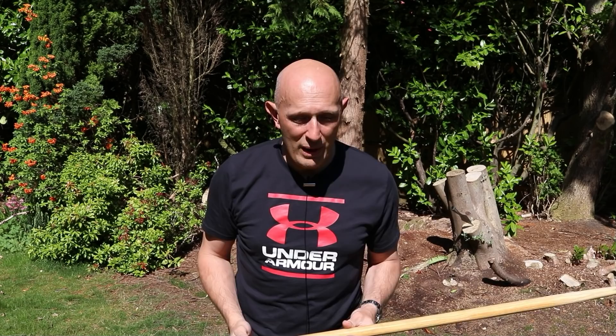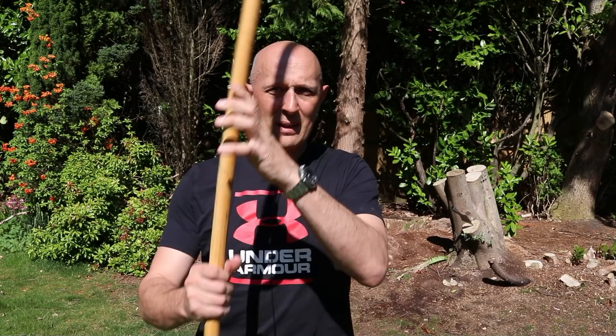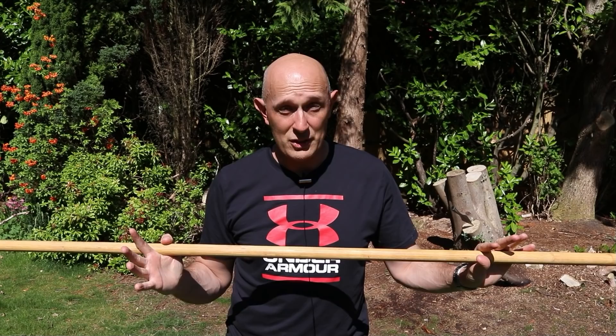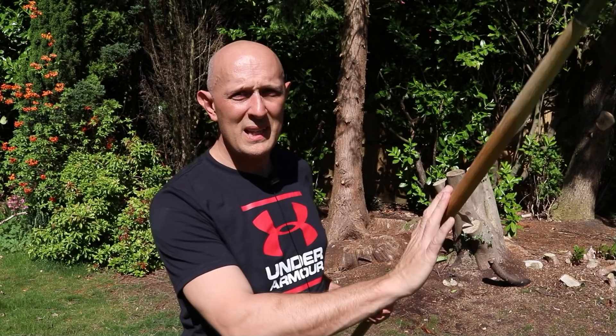However, in the age of plate, things change. This becomes more of an object that you're using in two hands, either way around. Also, it becomes an object that's being used as a lever — as a wrestling lever. So I might be using it to try and hook behind people's legs, or if I've come in close, to get over their helmet and throw them. This becomes almost like a quarterstaff in the 14th and 15th centuries, and indeed on into the 16th century — which needs a more robust tip.